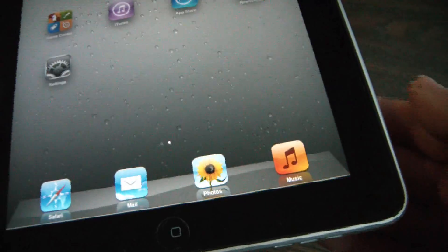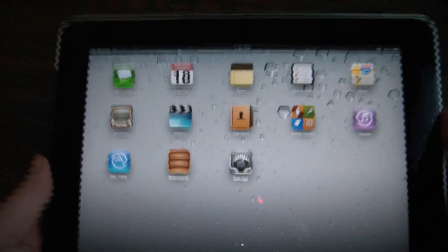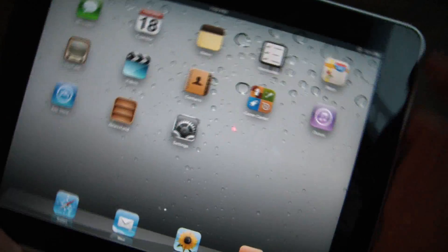Now push the home button to get back to the main screen. Right on the side over here, you have to push this down and it's going to show orange. And as you can see, if it's in landscape for example, and you're turning it, it's going to stay in landscape and it won't rotate.